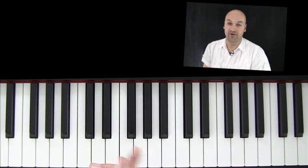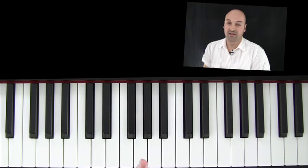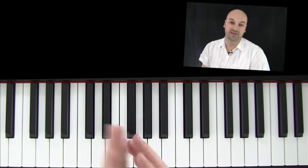Dann kannst du das Stück mit mir anschauen. Ich werde zuerst nur eine einfache Version mit dir anschauen und den Schwierigkeitsgrad ein bisschen steigern, bis zu dem, was ich dir vorhin vorgespielt habe.